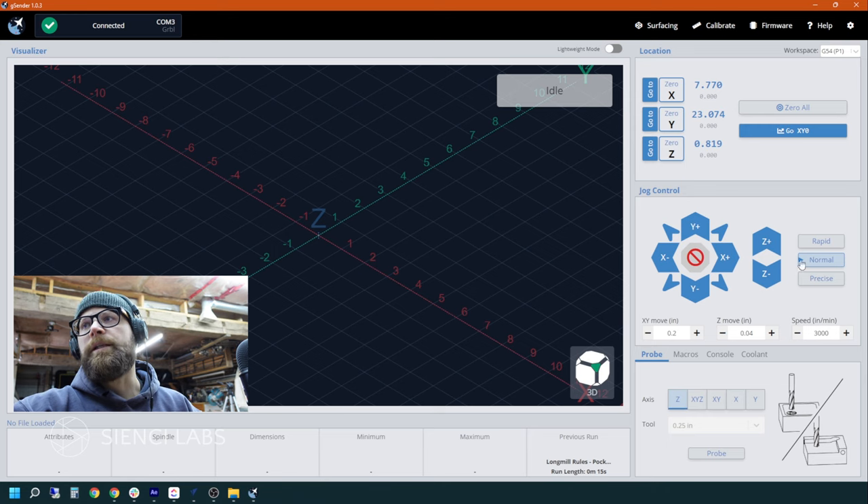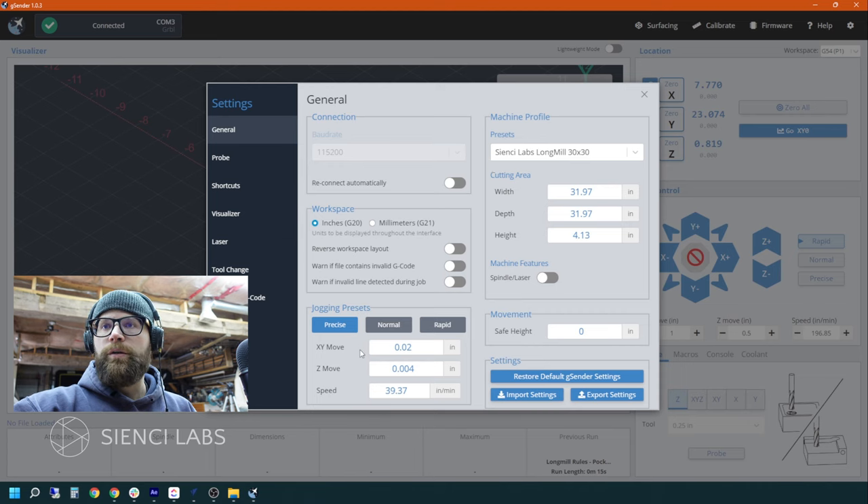The jog control is how to actually send an instruction to move the CNC around the table itself. One thing I like about G-Sender is that you have the ability to on the fly change how far your machine moves each time. If you go from rapid, it changes to one inch; normal is a lower dimension; and precise is very precise. All of the settings within G-Sender you can access via the cog to change — your precise, normal, and rapid movements, and your actual dimension whether inches or millimeters. There is a host of other tools in there that we'll get into in another video.